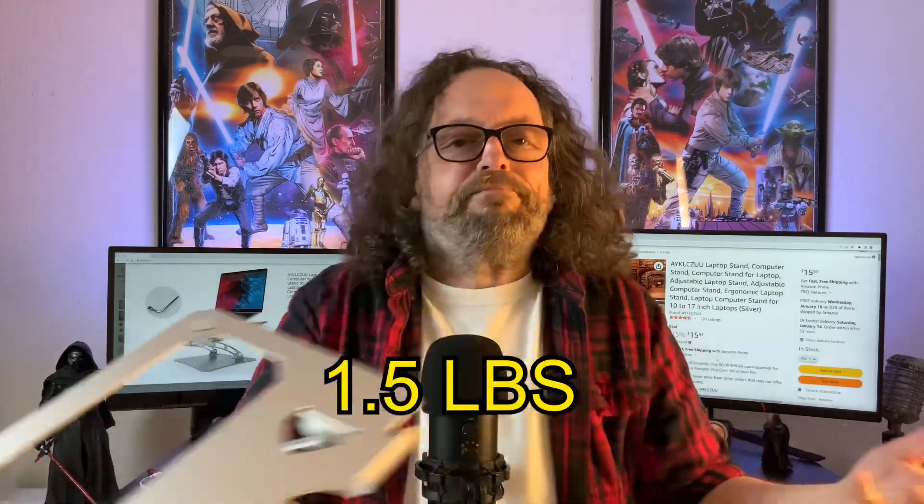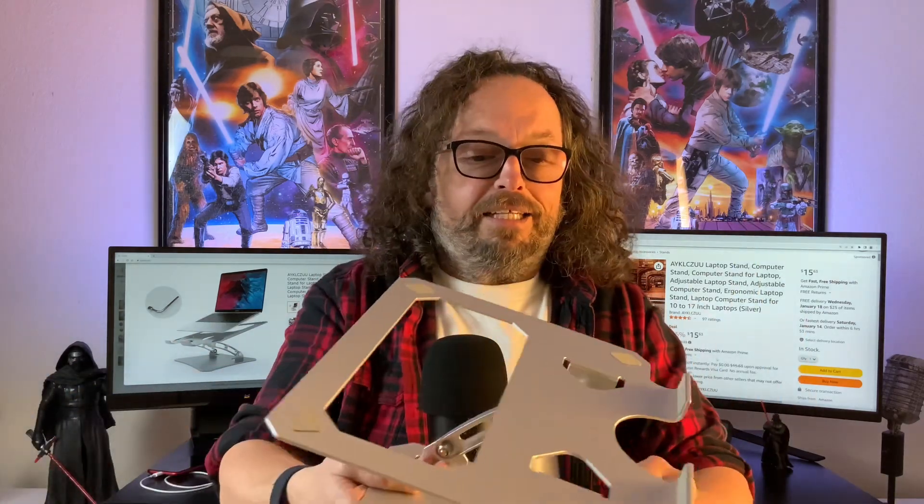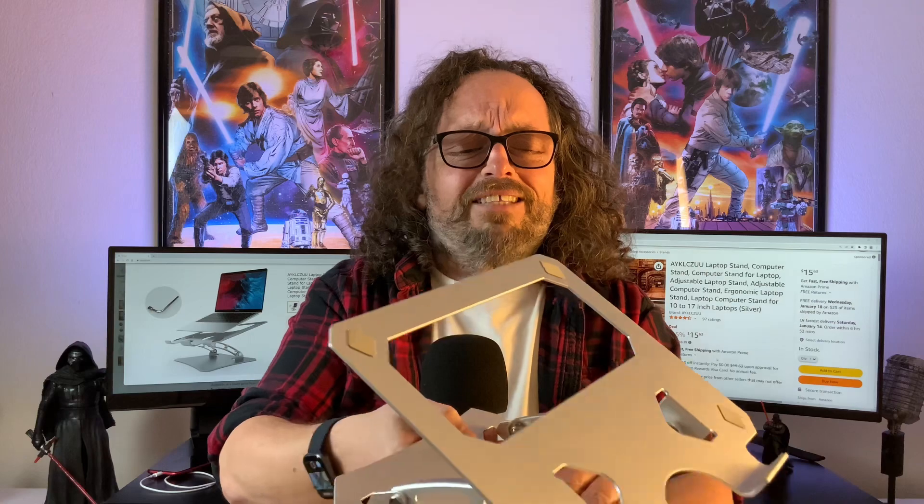Like I said, I didn't even look at all the specs. I was like, oh, that looks cool — buy. For the price, I think I got this for altogether like $17 or something like that. I'm going to leave links in the description, and if you use those Amazon affiliate links, it does help out the channel.